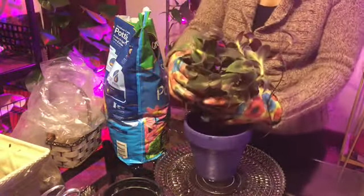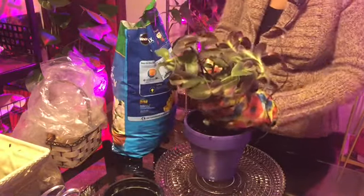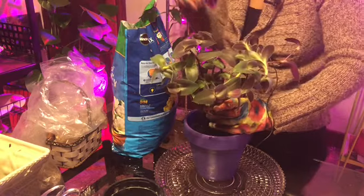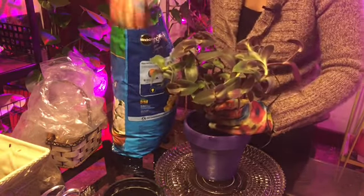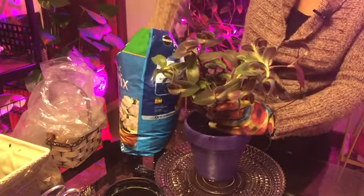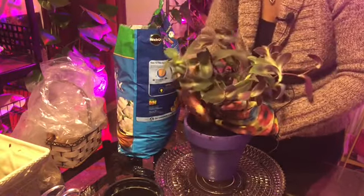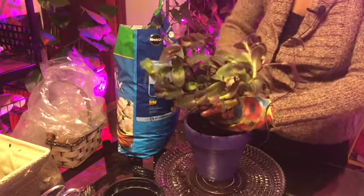And this is a hanging plant, you all, so I will be hanging her from the ceiling. I need to get the proper hangers to do such. Now this soil has no perlite in it, so I'm going to have to mix some.